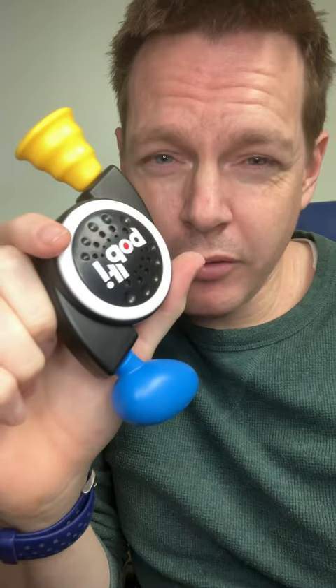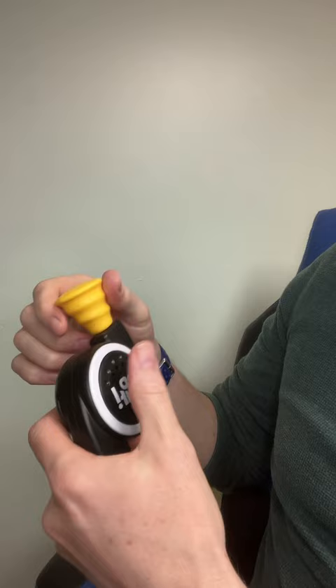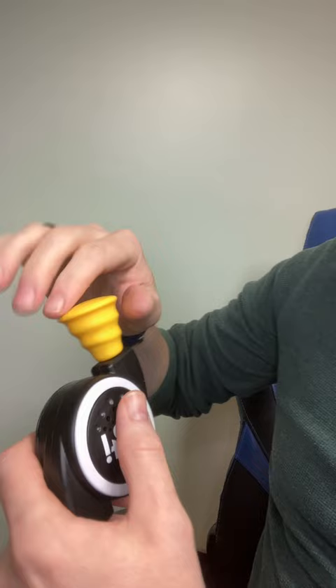So here we go. Quick tutorial how to beat Bop It. If you put your hand like this, you can actually hold the pull it section, put your thumb over the bop it section, and use your non-dominant hand — in my case my left hand here —